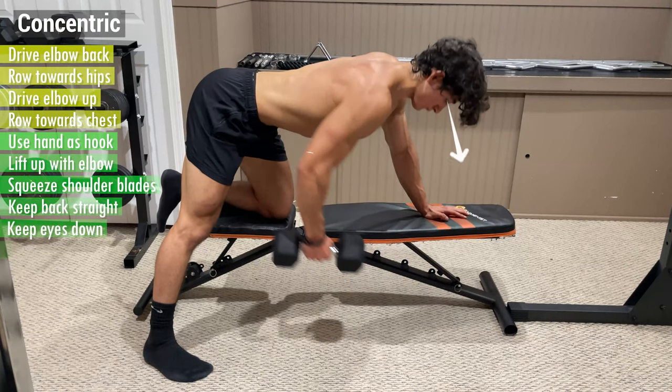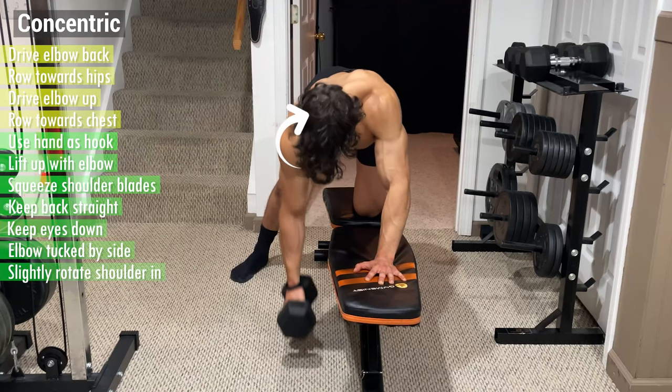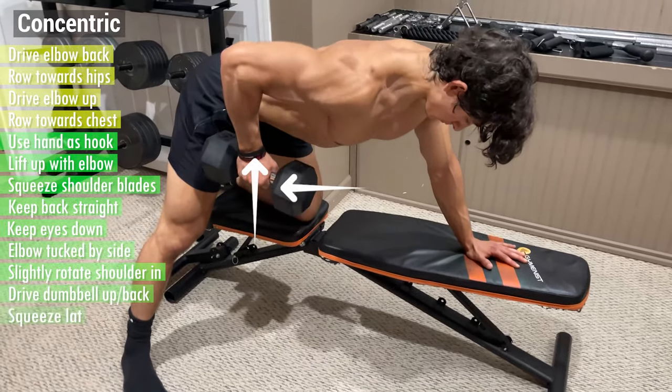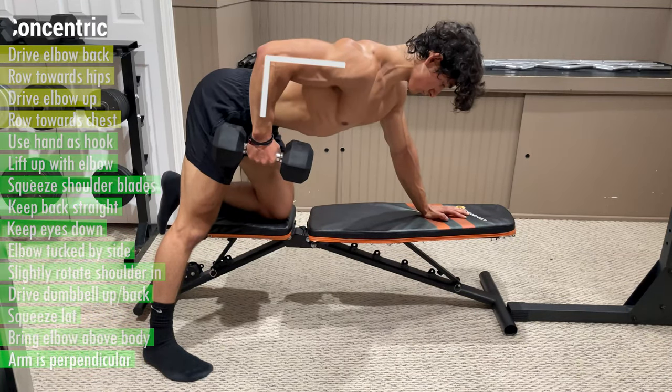Keep your back straight, your eyes down, and your elbow tucked by your side. Slightly rotate your shoulder in to ensure that you undergo a full range of motion. Drive the dumbbell up and slightly back and squeeze your lat by bringing your elbow above your body until your arm is perpendicular.